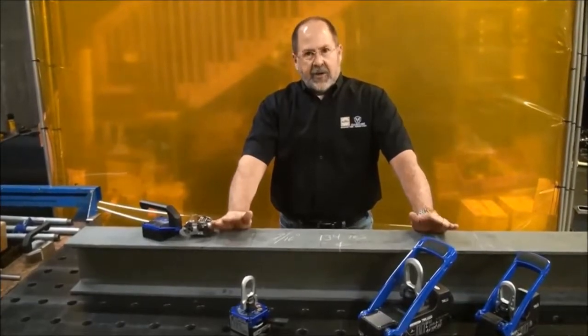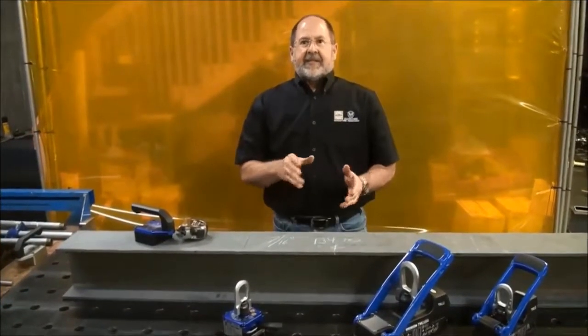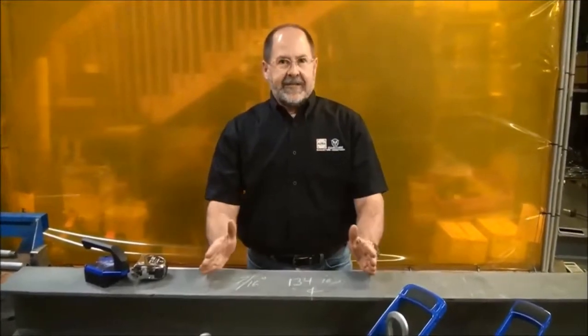They needed to know why, so I went out there and had a great discussion with them. The issue with magnets is all the variables that go into the relationship of the magnetic force and the piece of steel you're trying to lift. The thicker the steel, the better.